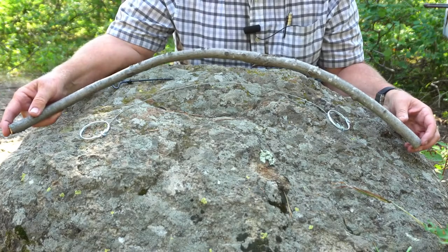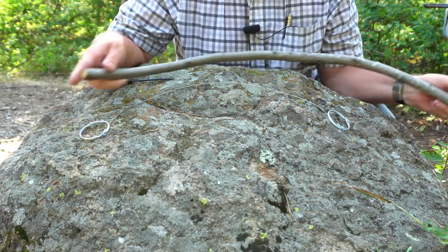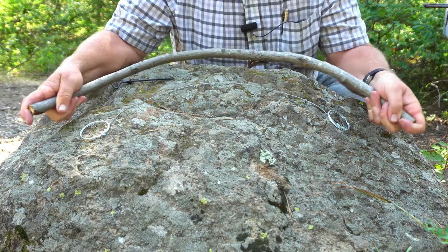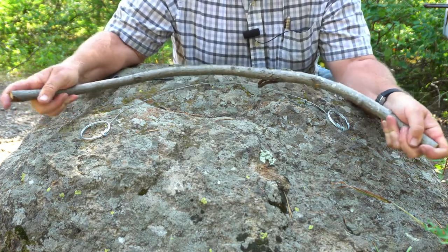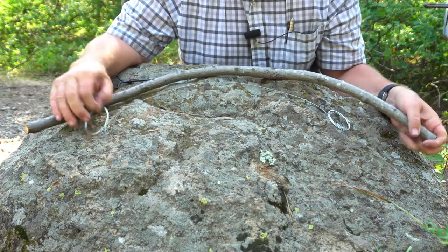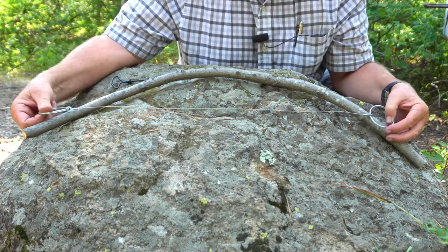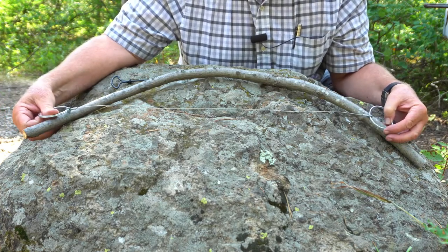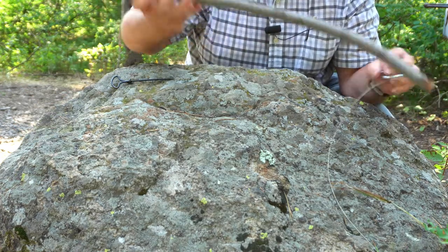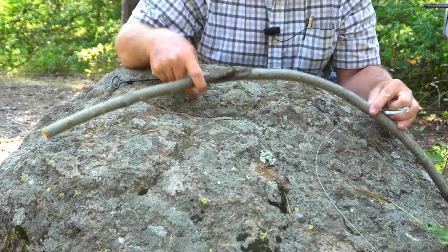The first thing we need to do is find a sapling, and it has to be green — you cannot use dead wood. It has to be a green piece of sapling, and it has to have a little bit of flex and bow to it, because you want that bow or that flex to put tension on the wire saw. You also need to make sure that you cut it long enough that it will stretch across the frame that you're going to make. Now I realize this one has a natural defect in it, but I think we're going to be okay for our purposes right here.